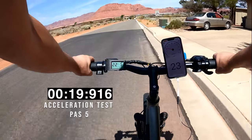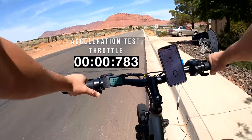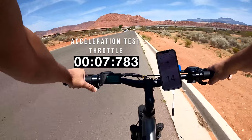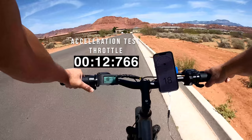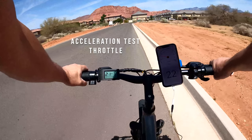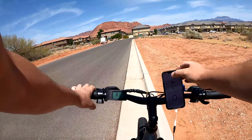Already up past 22 mph in about a block — not a super fast acceleration like I mentioned. Now the throttle, which is on the left side of the bike. The power delivery is instant but very slow — as soon as I pressed it, it did kick on. That's even a slower acceleration than with pedal assist, slowly creeping up to 20. So it's not going to throw you towards the back of the bike — very gentle and nice acceleration.